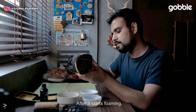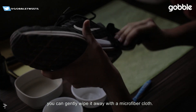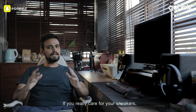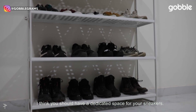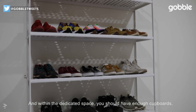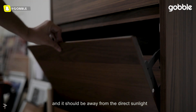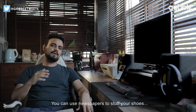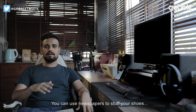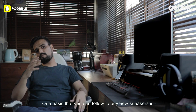After it starts foaming, you can gently wipe it away with a microfiber cloth. If you really care for your sneakers, you should have a dedicated space for them with enough cupboards and space, kept away from direct sunlight. You can also stuff newspaper in the shoes so they don't lose their shape.